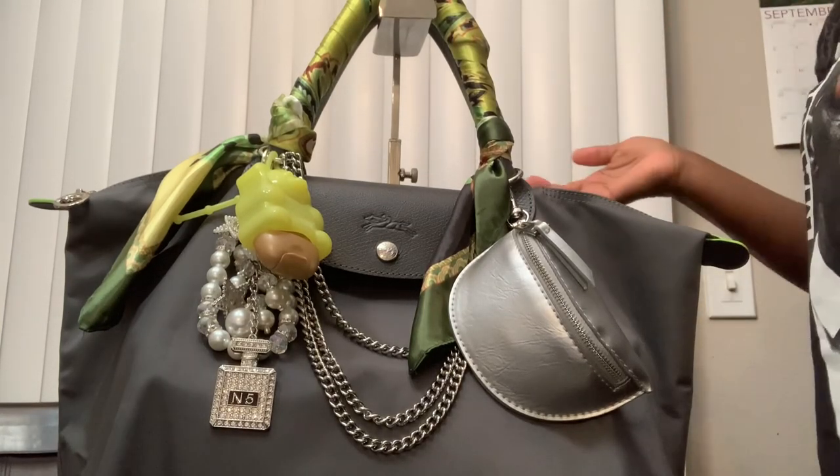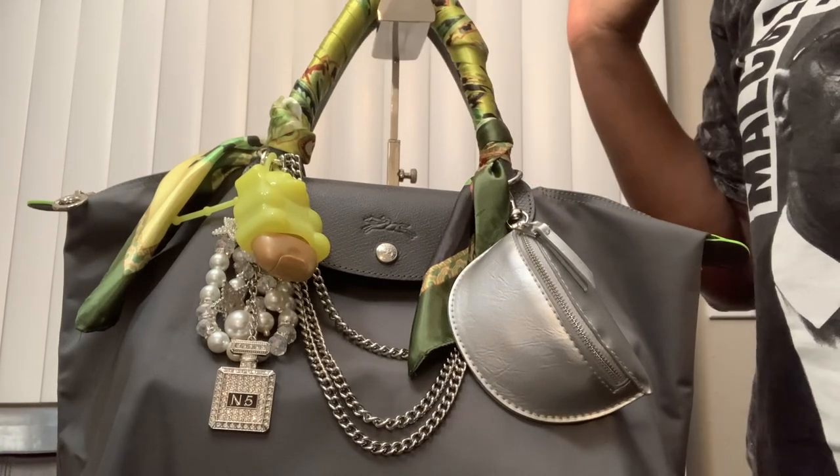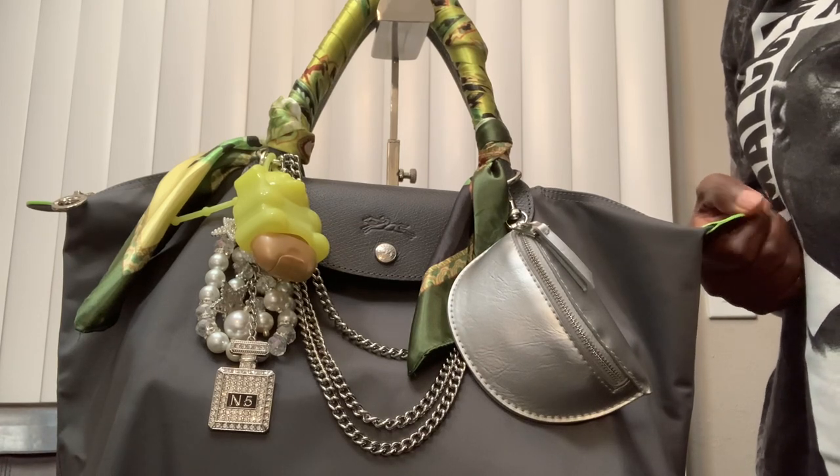Hey y'all, it's Tina. How y'all doing? Coming at y'all with a quick what's in my bag. This is my Longchamp Le Pliage in gray from the Energy Line. I have it wrapped with some cute little scarf just to pull that green and some silver accessories.